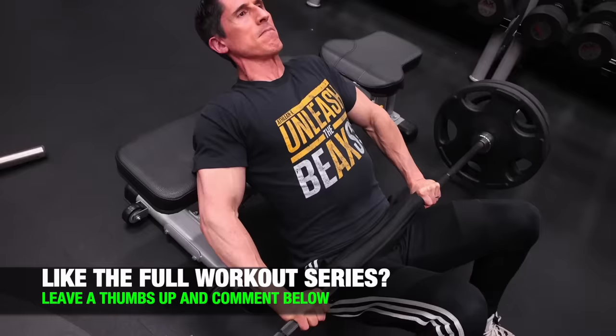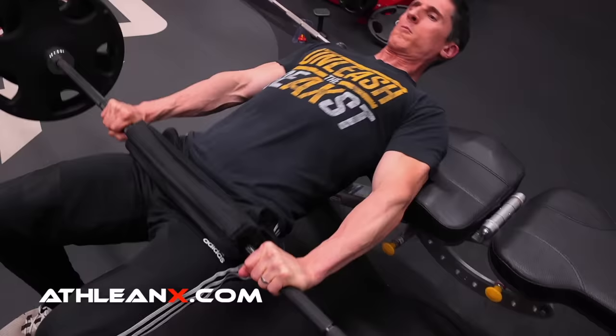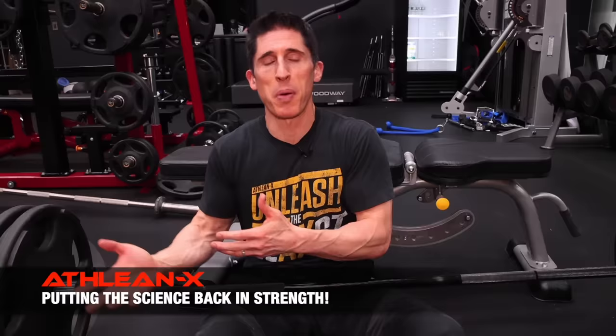The effective reps are the ones that we commonly associate with the end of any given set. So if you performed a set of 12 to failure, it'd be the 9th, 10th, 11th, and 12th — the ones that you had to actually fight for and grind to produce the challenge that's necessary to change you. In that scenario, the first through eighth rep are actually there just to get you to the point where those effective reps can actually begin. But what if there was a way we could actually get into those more effective reps more consistently and skip the line on the lower productive side of the set? In other words, get rid of that volume that's not really serving a purpose.